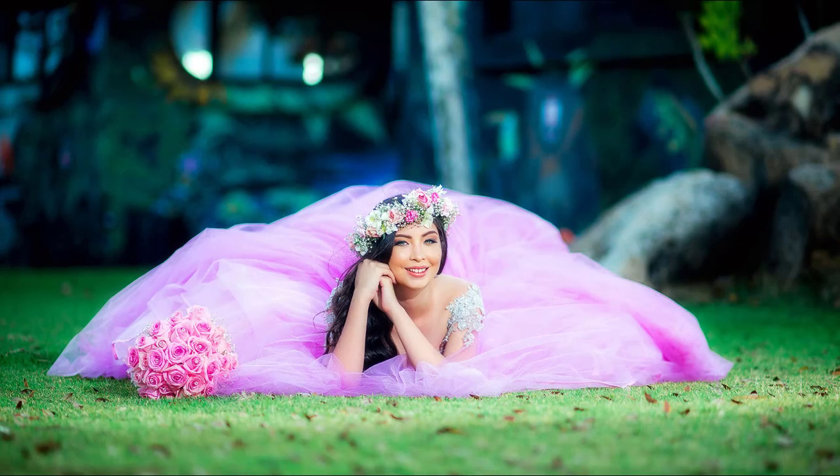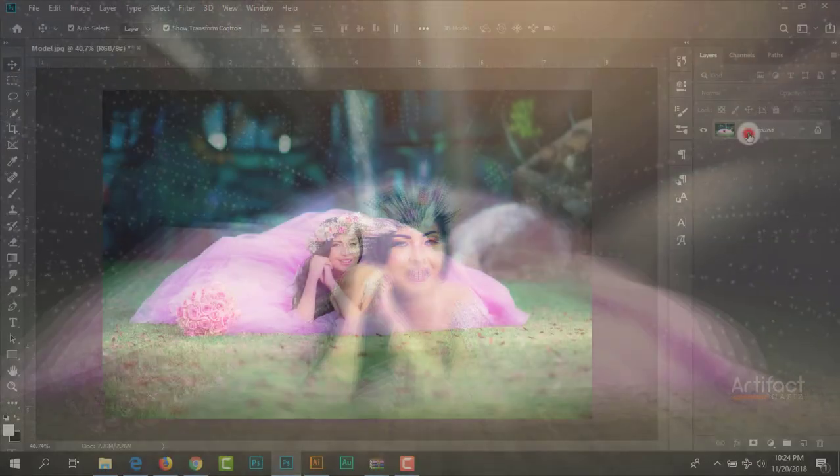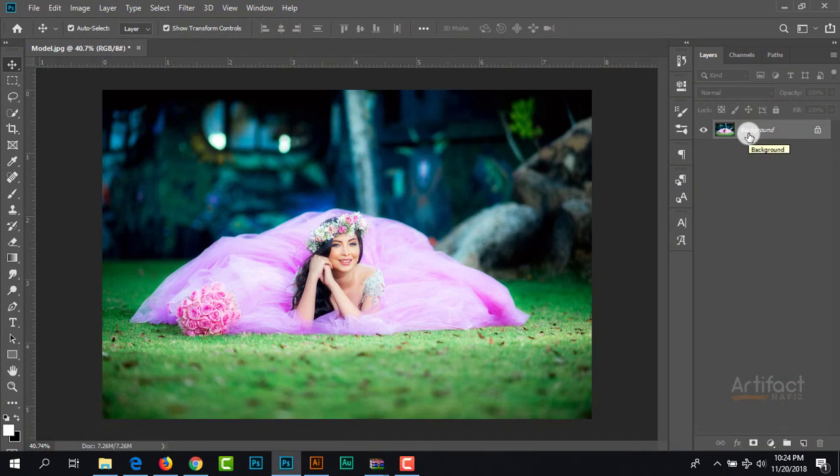Hello viewers, it's time to show you an outdoor bridal portrait edit and beautification. Let's start our tutorial. First, I'm going to make a copy of this layer and now I'm going for initial color correction on Camera Raw filter.